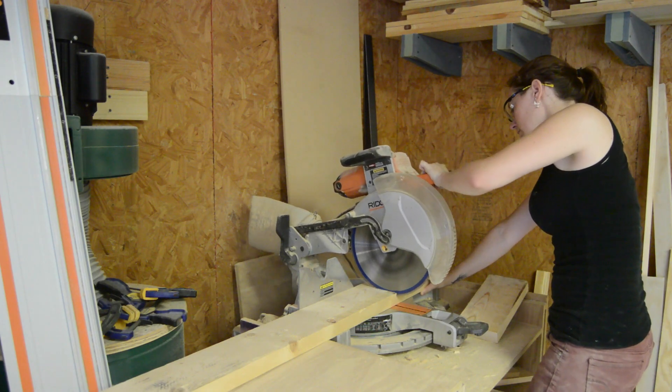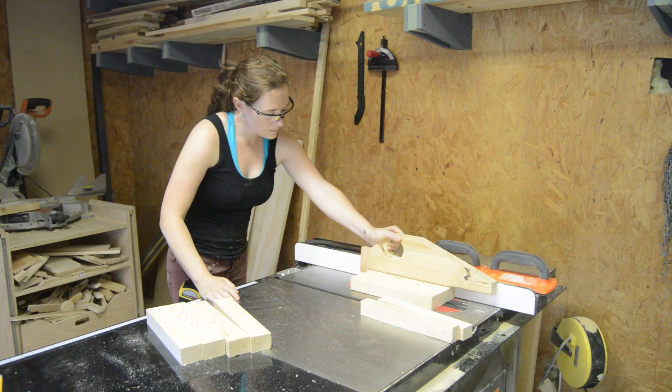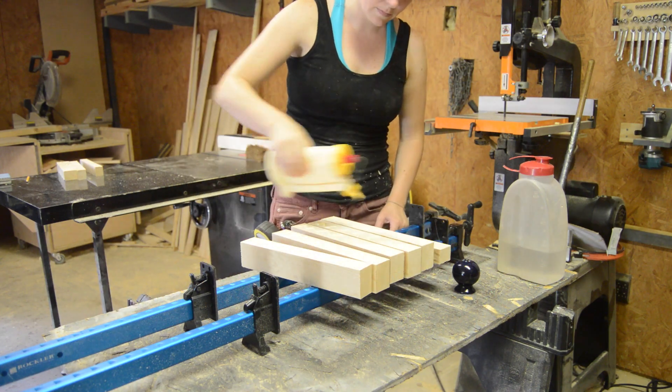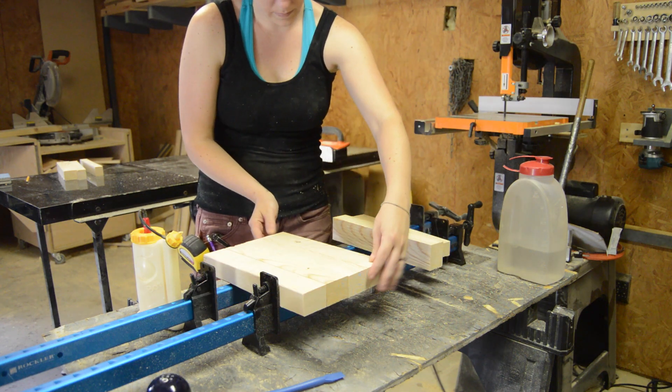I had some 1x6s, so that's what I decided to use for the project. I cut them into pieces at the miter and then ripped them into strips at the table saw. Then I glued them up and put them in clamps for about an hour to dry. I did use the salt trick, which keeps the pieces from moving around while you're gluing them up.